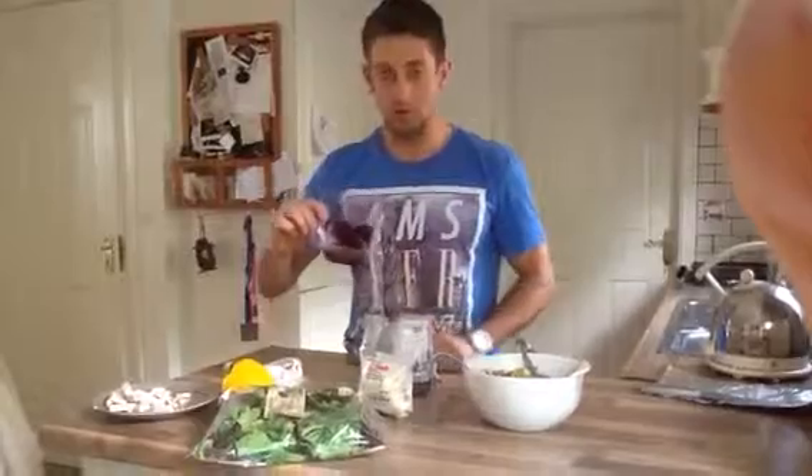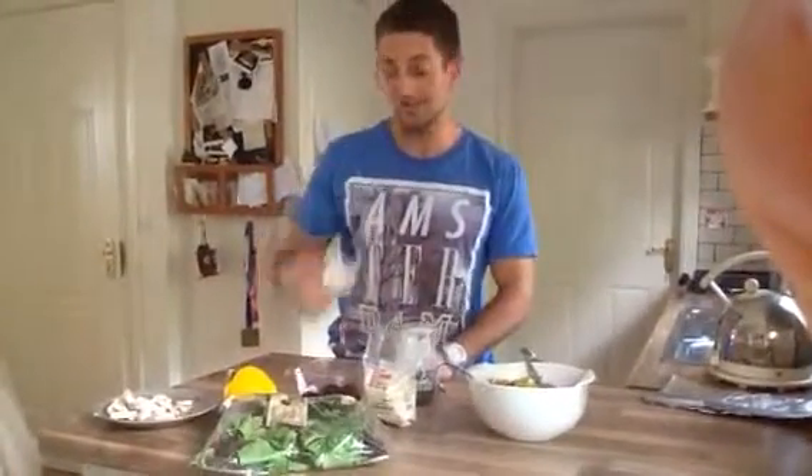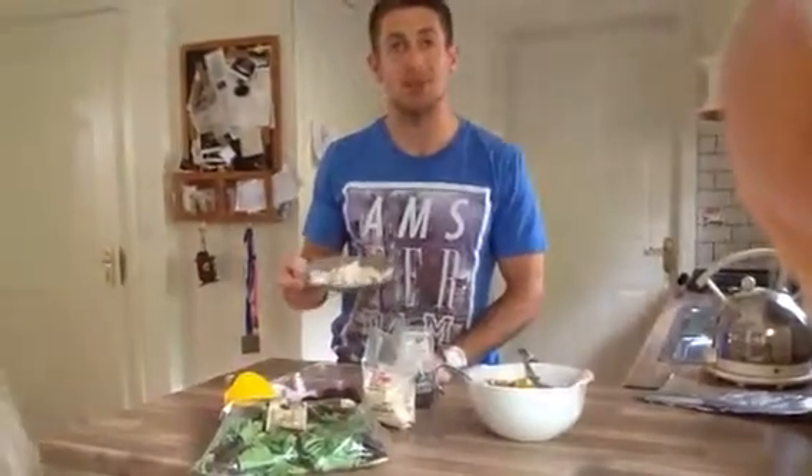Gonna cut the beetroot into quarters. Beetroot is another superfood. Got dollops of goat's cheese. And then the optional — I've got some leftover chicken from dinner at my mother Maud's yesterday.